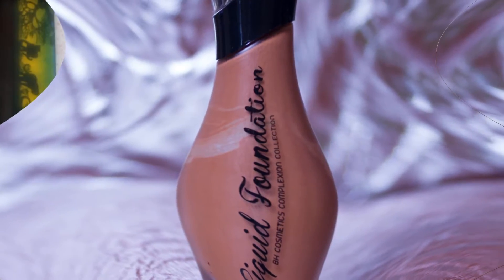Hi guys, welcome to Asili. My name is Muthani and today I'm going to be doing a foundation review of BH Cosmetics Foundation. Welcome!